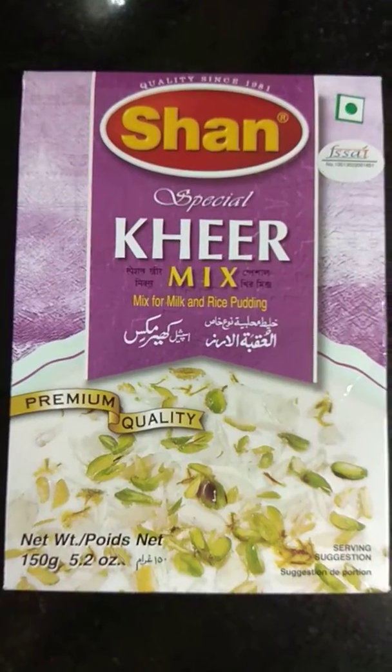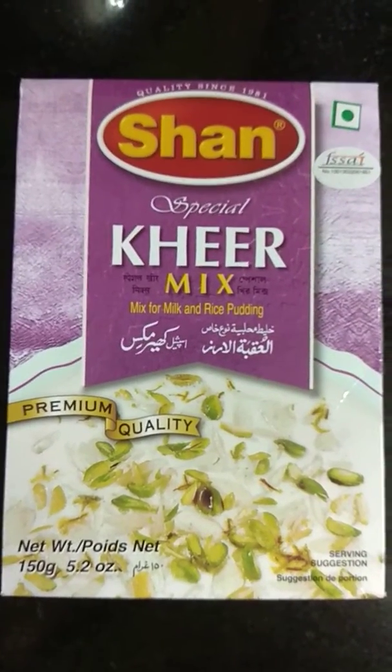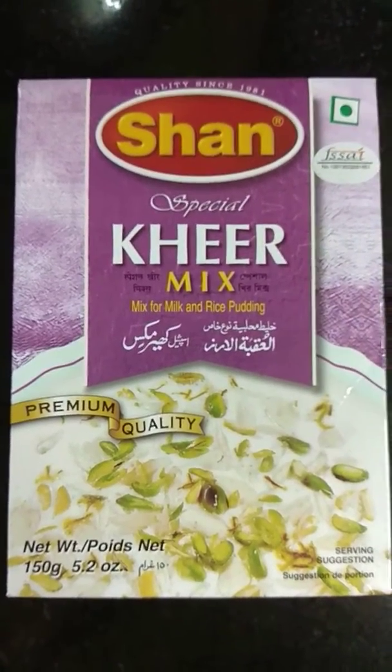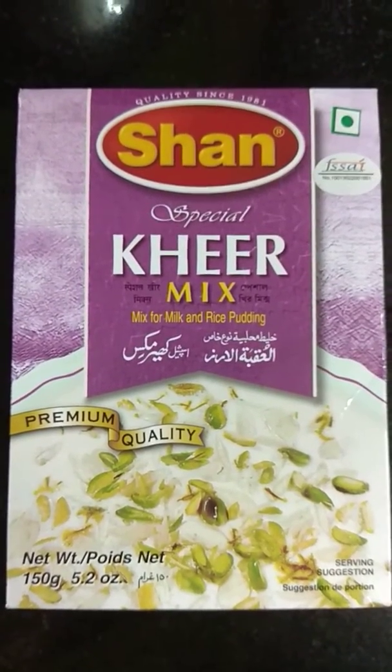Today the product I'm going to review is the Shaan special kheer mix. It's really tasty. I can tell your mouths are watering just from the photo. It's really great and very easy to make.